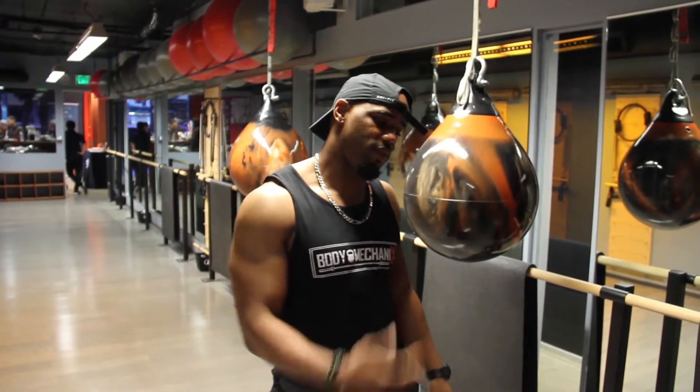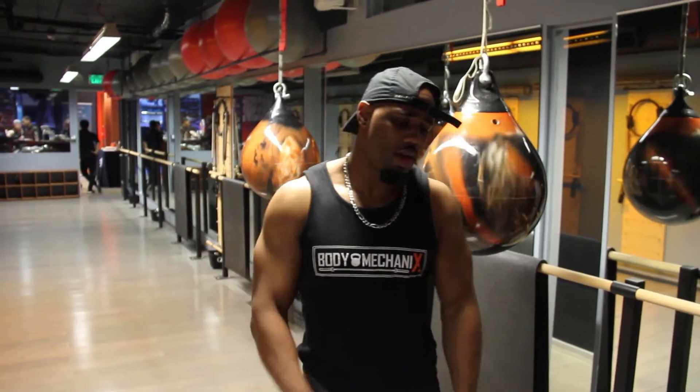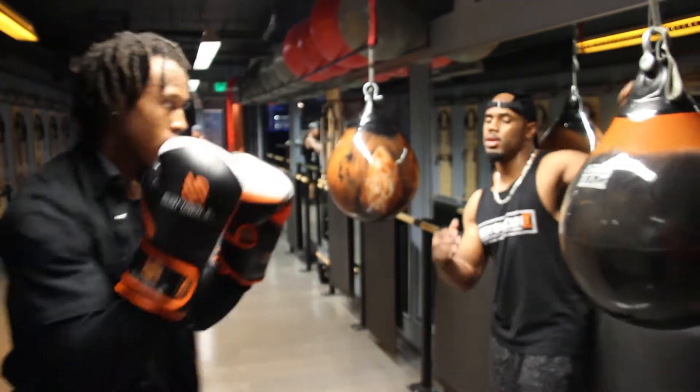Get everybody to understand if they're right-handed or left-handed, how they should stand. A little simple stuff like that, but it's really important. How to hold your hands when you throw punches, and how to move when you throw a punch.